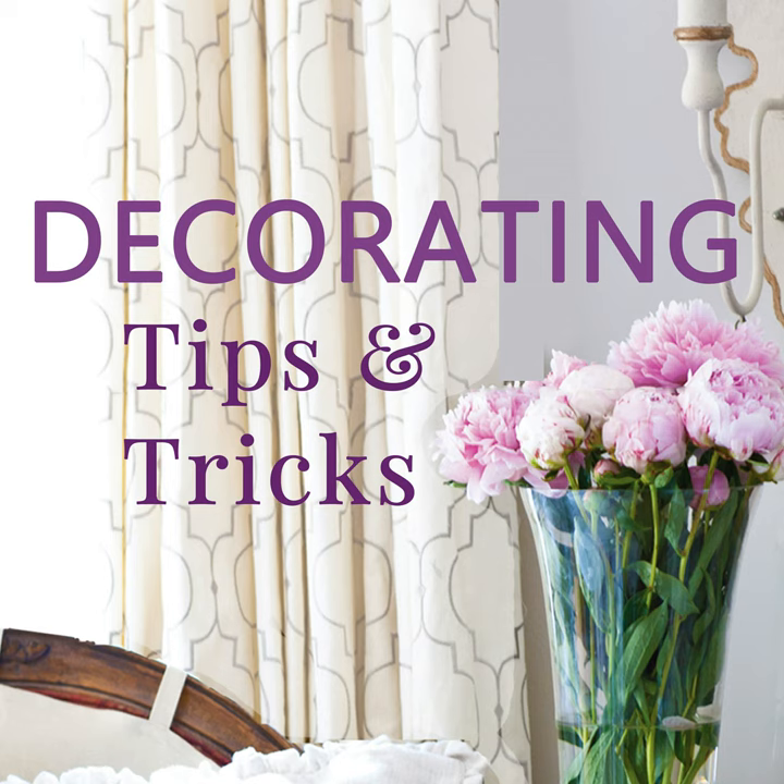Hey everyone, your designers are here. I'm Anita at Cedar Hill Farmhouse, I'm Yvonne at Stone Gable, and I'm Kelly at My Soulful Home. We have tips and tricks and decorating advice for you today. This is episode 208: how to do red, white, and blue right. Show notes can be found at decoratingtipsandtricks.com/208. Happy Memorial Day to everyone!